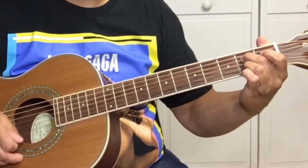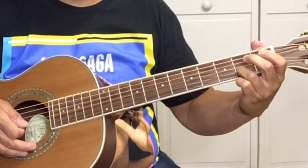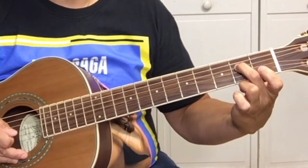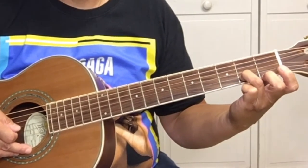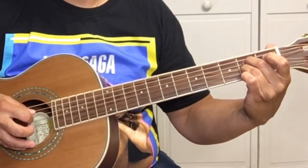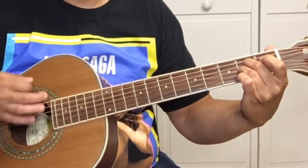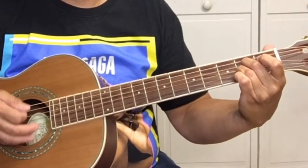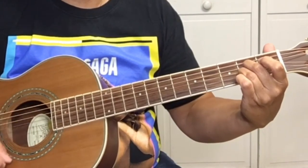Then we go to the A7. When you're playing the blues, you're playing dominant seven chords. So, on the A7, your second finger is on the second fret of the D string. Third finger on the B string, the second string, at the second fret. And you're strumming from the A string, which is the fifth string down. When you're strumming, you're not usually hitting every string — just down, down, up, up, down.